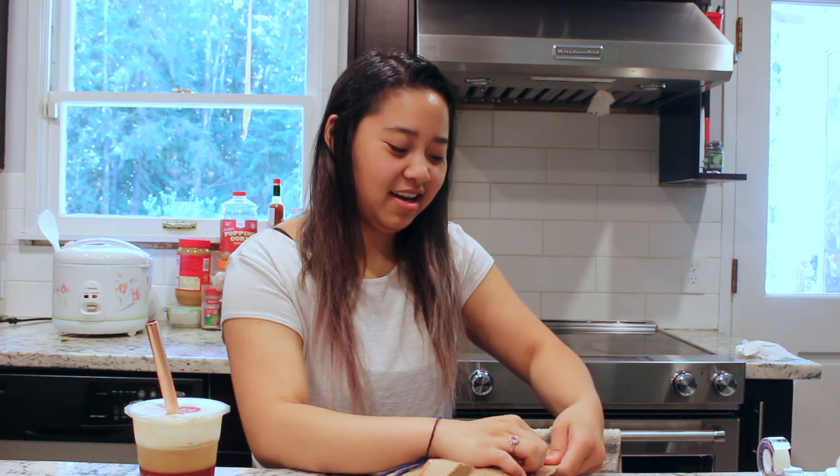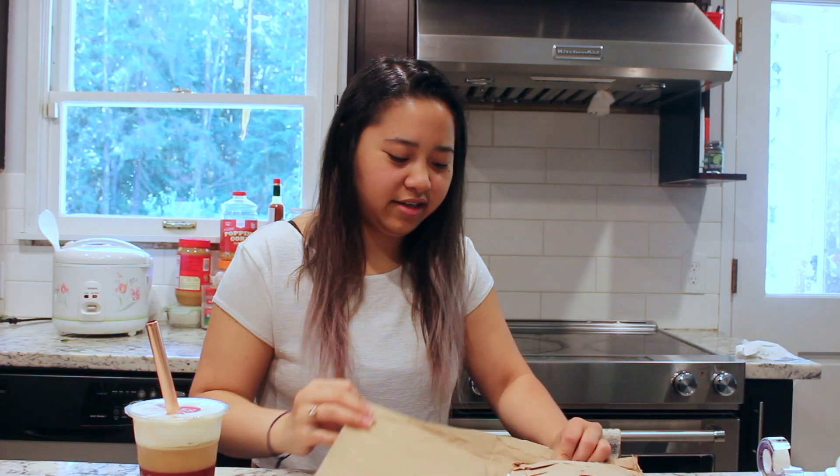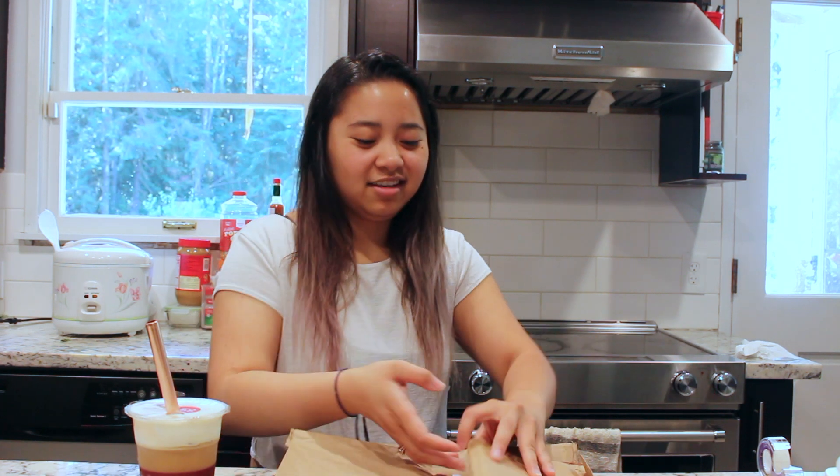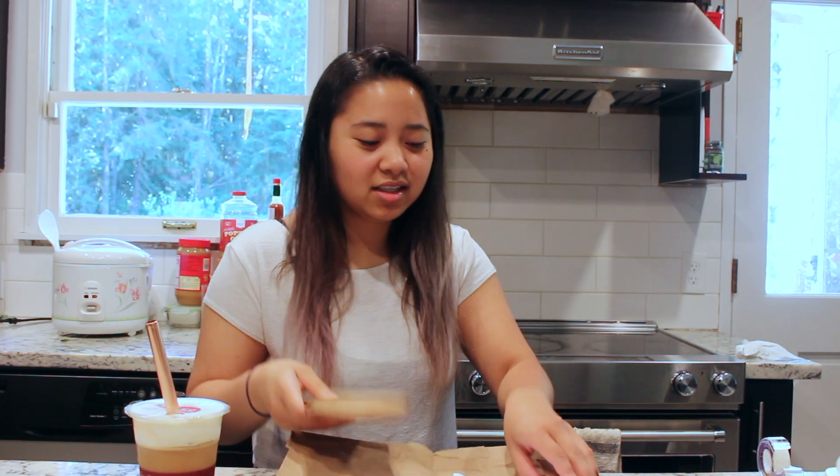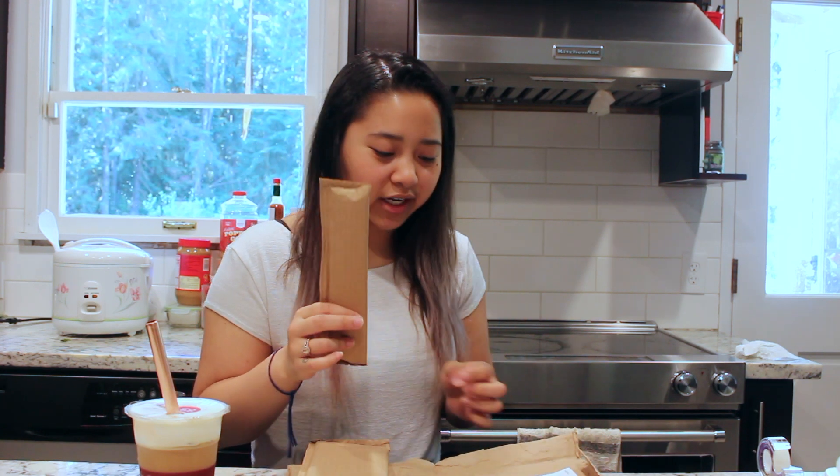Let's go ahead and open this package from Green Turtle Company. It says fragile on the outside and I'm trying my best not to drop it. This is going to be my unboxing slash first reaction to these iridescent straws. In the package we have — I'm assuming these are my boba straws and these are my regular straws.